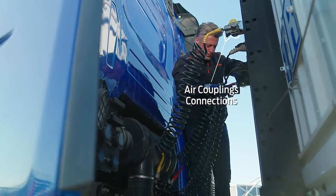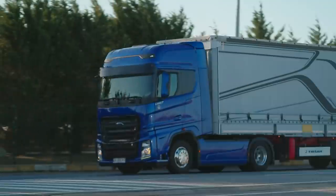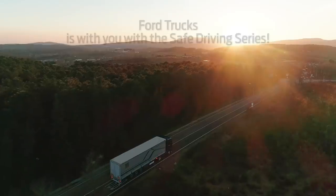Remember that following all steps carefully and correctly is critical to ensure your safety and that of your vehicle. The Safe Driving Series — Ford Trucks is with you.